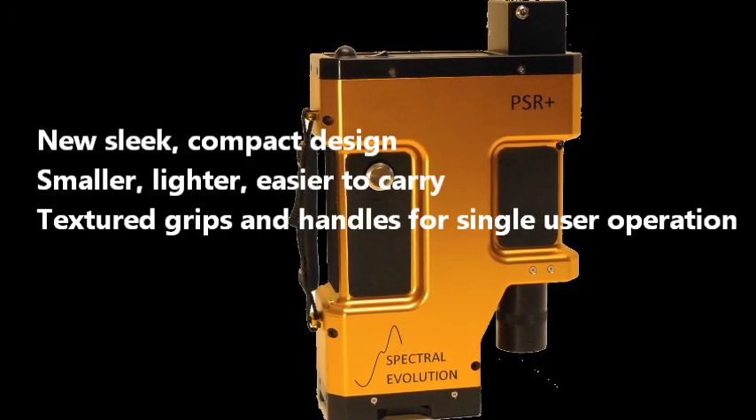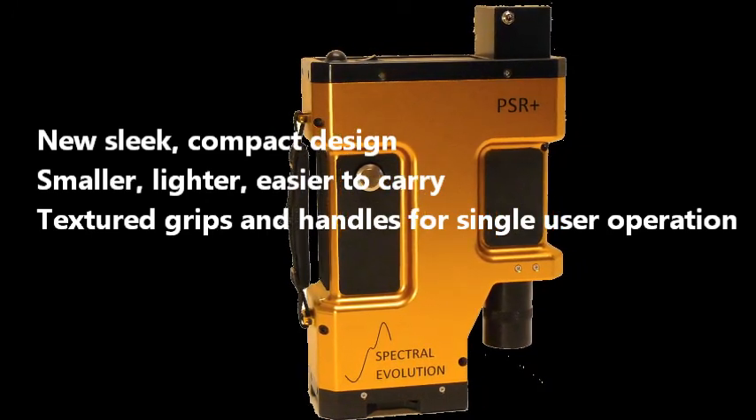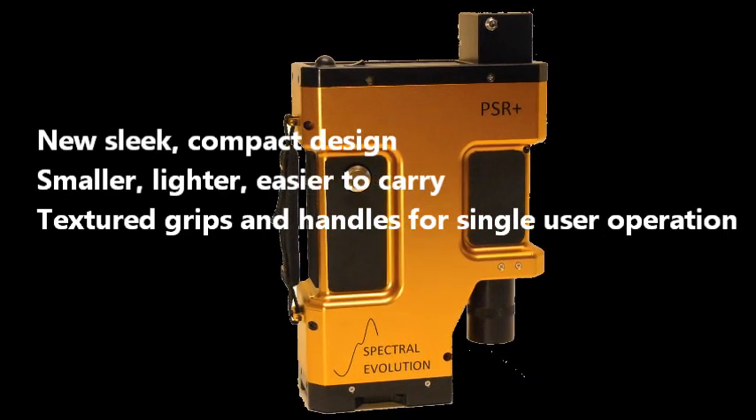The instrument is the gold standard in field spectroradiometers for remote sensing, with a sleek, compact, ergonomic design that makes it lighter and easier to carry, and features textured grips and handles.